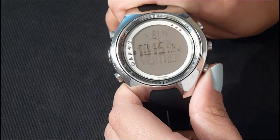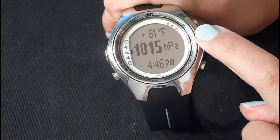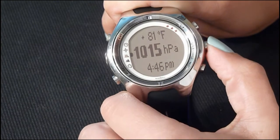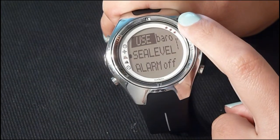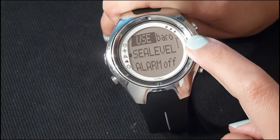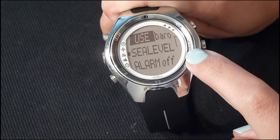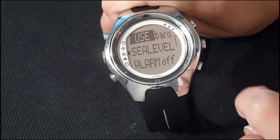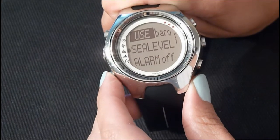Weather is the third mode. It displays the current temperature, atmospheric pressure, and the current time. To access settings, press enter. You can change between barometer and altimeter, view your sea level pressure as well as absolute pressure, and set an alarm. The alarm will warn you of upcoming changes in weather conditions. To return to the main menu, press the lower left button.